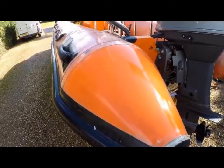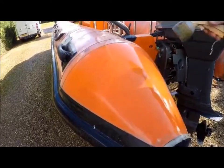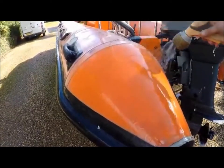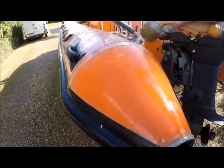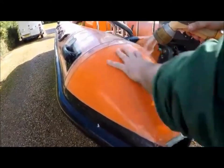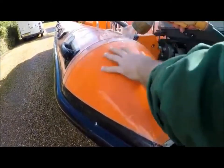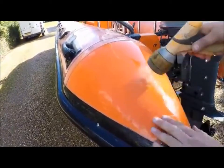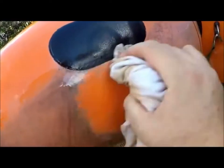Give it a good soaking of fresh water and rinse it off really well. You can see here that we're working around a patch that's been on there several years.